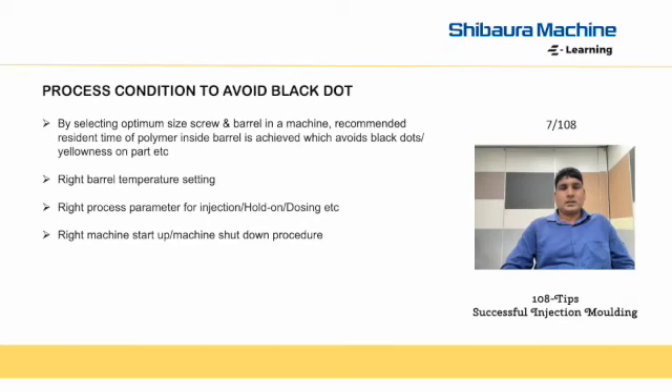Welcome back to another session of Black Dot. Today, we will discuss how process condition is impacting Black Dot. By selecting optimum size of screw and barrel in a machine, the recommended resident time of polymer inside the barrel is achieved, which avoids Black Dot's yellowness.